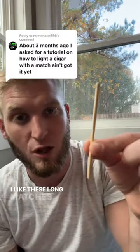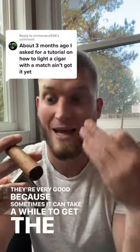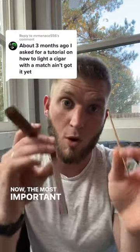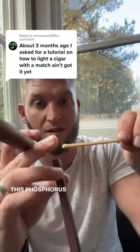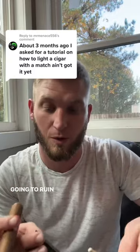I like these long matches — they're very good because sometimes it can take a while to get the entire foot lit. Now the most important thing when lighting a cigar with a match is to let the match light for just a second. This phosphorous tip, let it burn away, otherwise you're going to get that flavor in your cigar and it's going to ruin it.